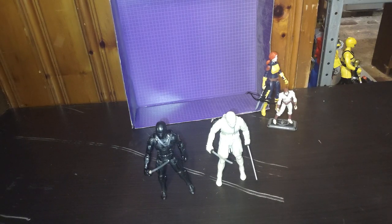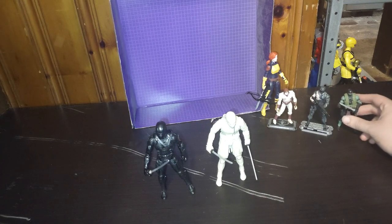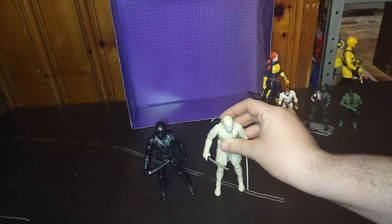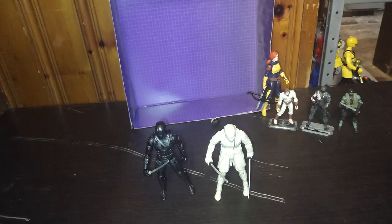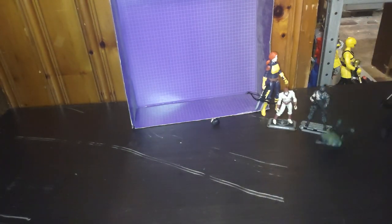Are these G.I. Joe Classified figures worth picking up? Yes. I paid some good prices — half of what they were worth. I paid $10 for this and about $6 for this, and I don't regret picking these G.I. Joe Classified movie figures up. I still need two more to complete my collection, but when I'm done with those, we'll be moving on to G.I. Joe Real American Hero ones. But for now, I got these to go in my collection.